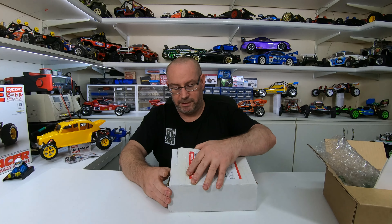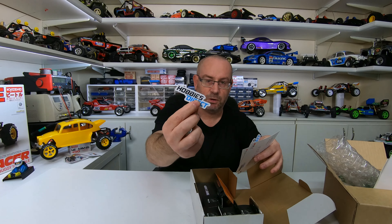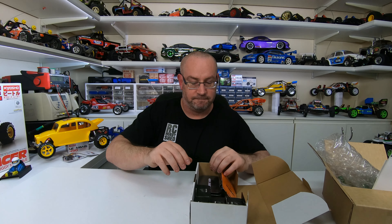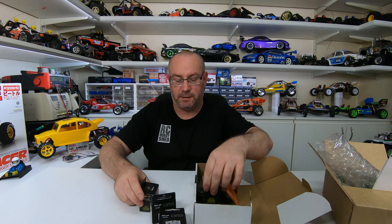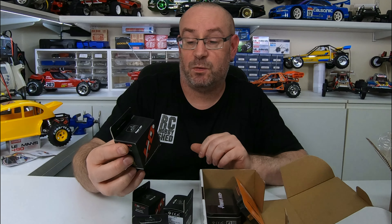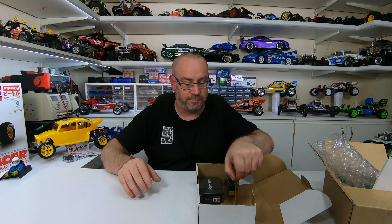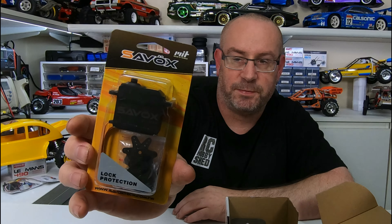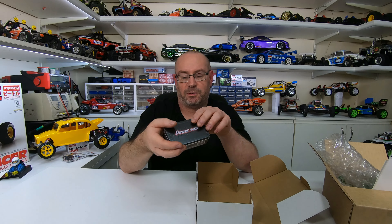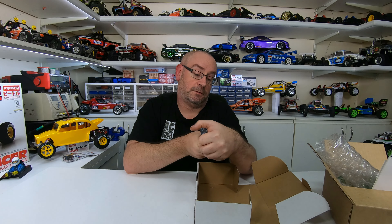On to the next thing — I got some servos from Hobbies Direct. I've got a bunch of Power HD ones: some basic standard type ones — the HD 3001 HB — just for your basic builds. And over here I've got a save box servo that I think I'm going to put in the Turbo Scorpion — the SC0352 — that one looks pretty cool.